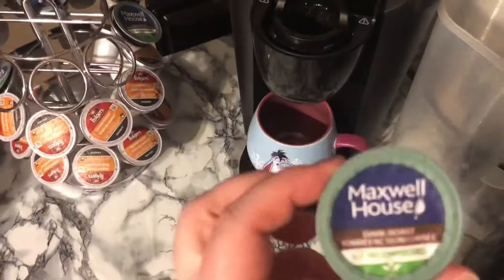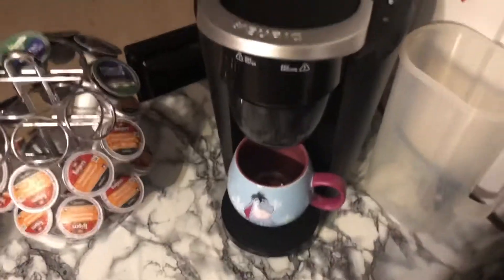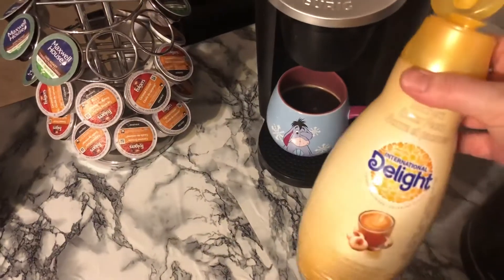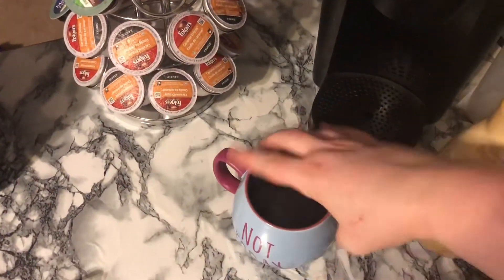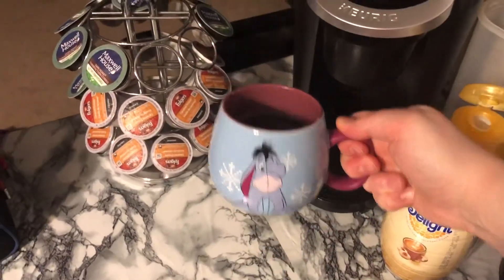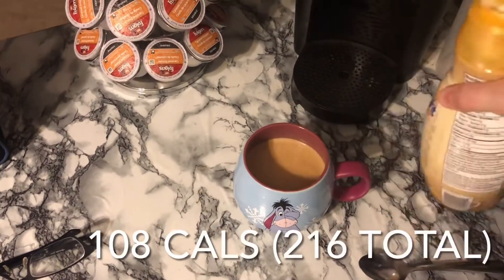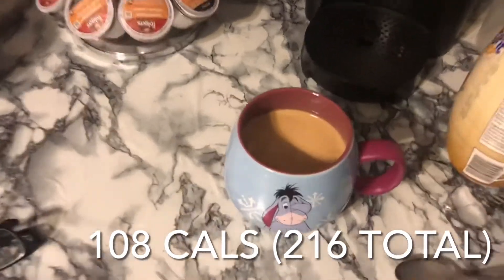Coffee number two — just doing the same thing. I'm showing you that I did have a second coffee today. It was beautiful and sunny earlier and now it looks like nighttime. Just doing the three tablespoons of the Southern Butter Pecan again. This coffee cup is so cute — it's an Eeyore 'not today' mug. I actually bought it for my sister; she uses it every time she comes. So this is coffee number two, and then I'll probably have a late breakfast.